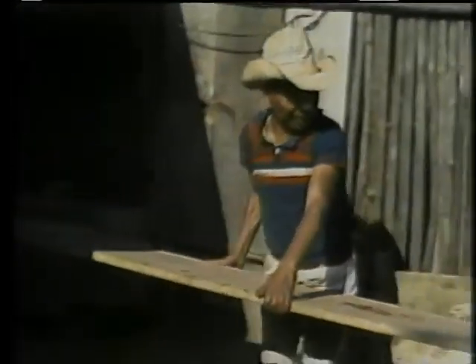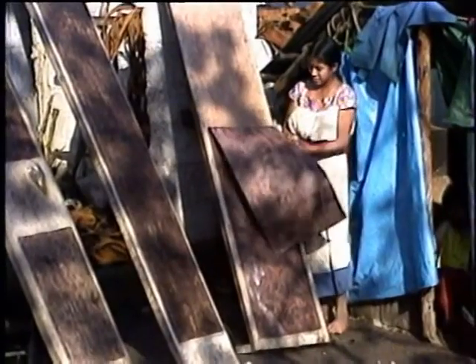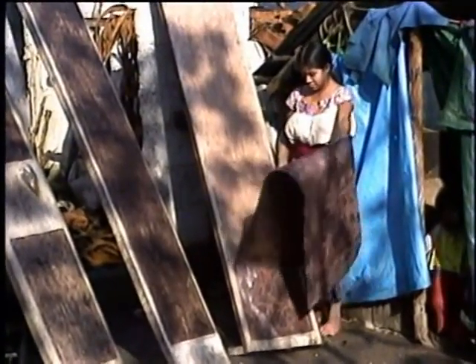Y luego, al sol. Tiene que haber sol, porque si está nublado, no se alcanza a secar. Miren a mi mamá, cómo desprende el papel ya seco.